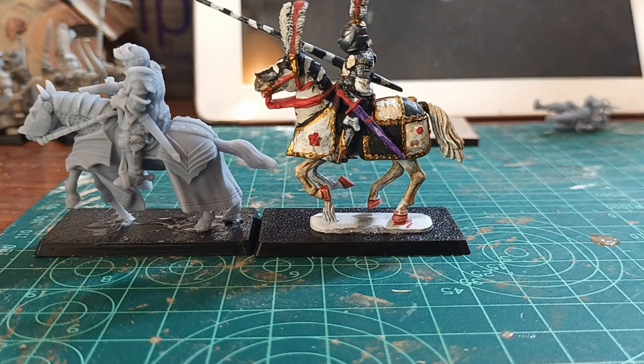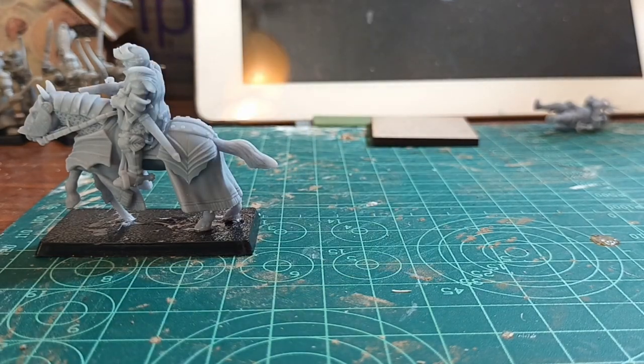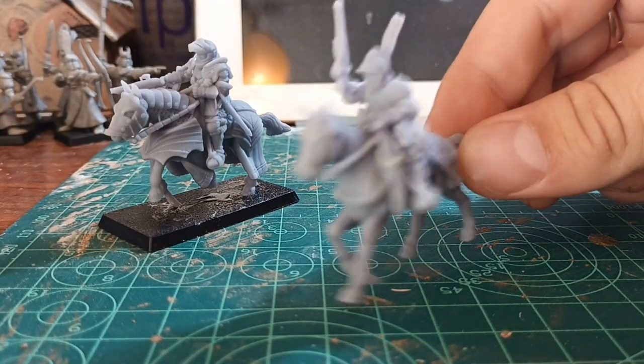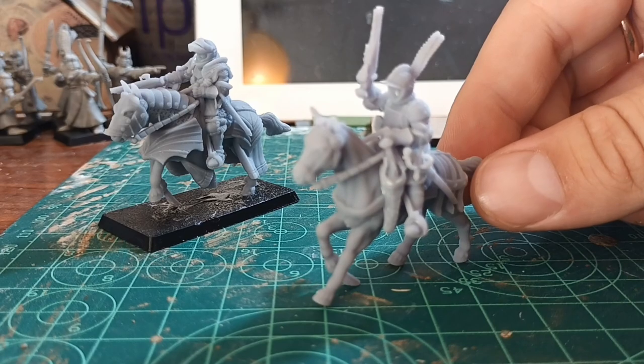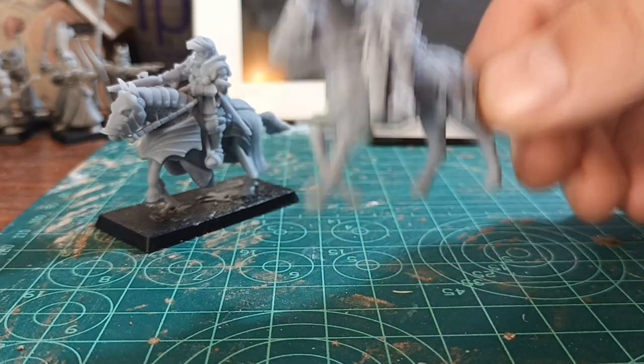The scale is totally compatible, though you need to account for the extra base the Perry models have. But this is another example — a German Reiter without a base this time. You can see how good the detail is and how easy to paint it will be.